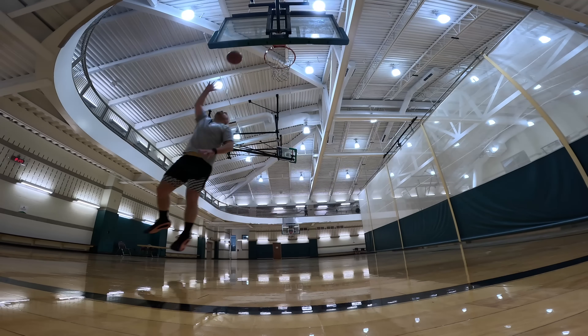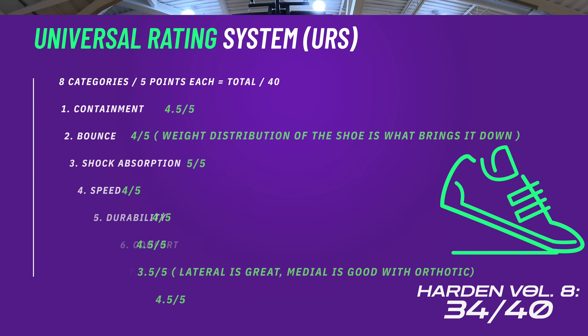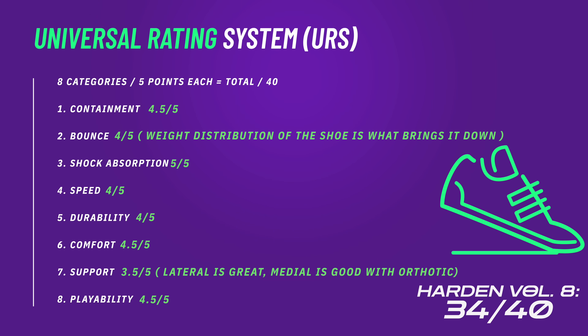I'd love to hear your thoughts — especially which one you like better, the AE1 or the Harden. There was a lot of talk about which Adidas was better because there's so much to discuss about both. If you want to see the Adidas AE1 with the full-length Jet Boost — even though they said it was Light Strike and Boost and I went on this wild goose chase trying to find the Light Strike — make sure you click into that video up above, and subscribe down below. Respect your rubber and foam.